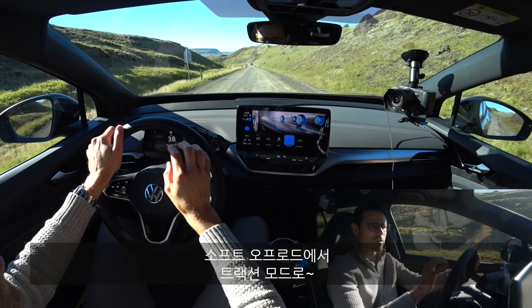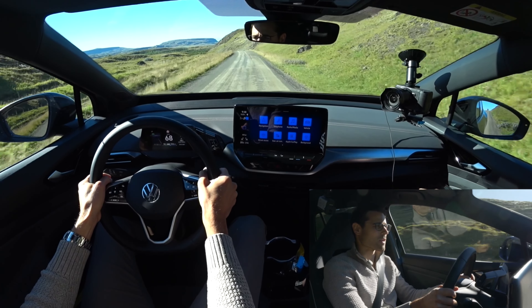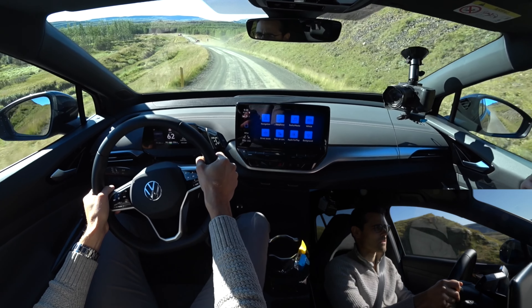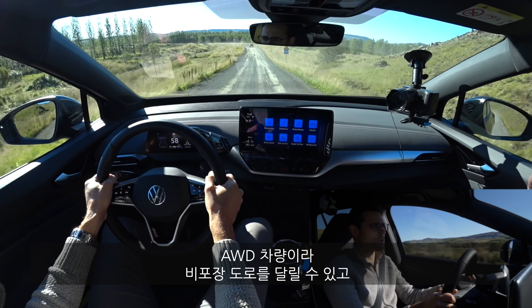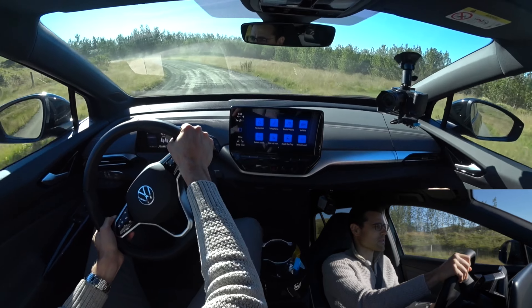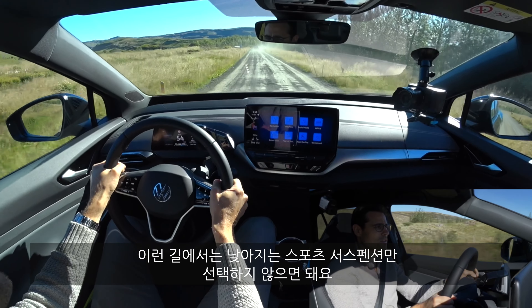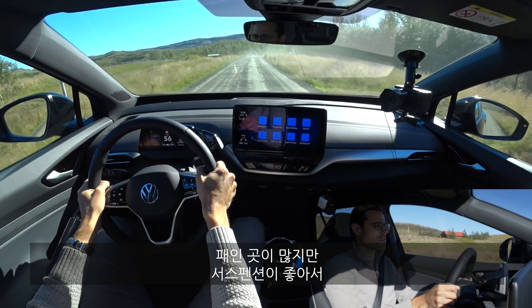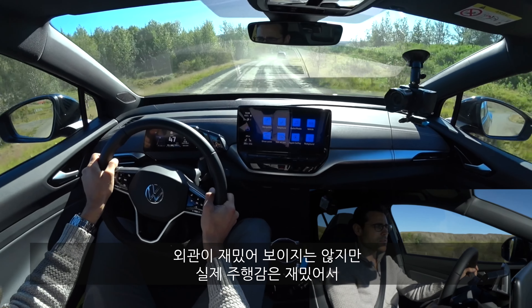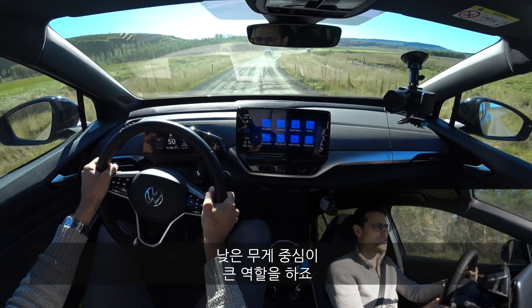Now, some soft off-roading — we can also activate traction mode, and everything from the all-wheel drive and traction system is optimized for loose ground. The good thing is we still have that rear-wheel bias, which is also more fun during soft off-roading. It's not the most off-road-capable vehicle, but due to the all-wheel drive you can get through some loose terrain. It doesn't have the most ground clearance, so don't go for the sports suspension — keep it standard. The suspension does a good job on the potholes here, and there's decent comfort while driving. It really is a lot of fun — it feels sportier than it looks, because of the low center of gravity.